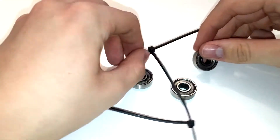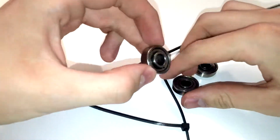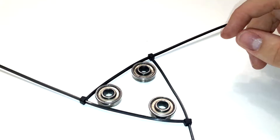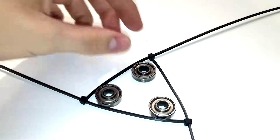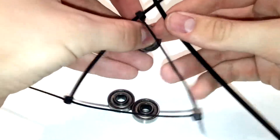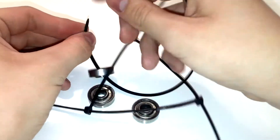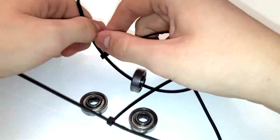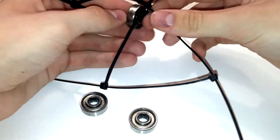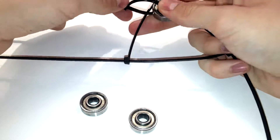I like to have all of mine facing the same way — the pointy bit that sticks out on the bottom and the top bit flat. So I'm going to put one up here, one there, and one there. To secure them to the cable ties, you're going to thread a cable tie through the ball bearing and then around the cable tie, and tighten it up. Before you tighten it all the way, just get it securely into position.